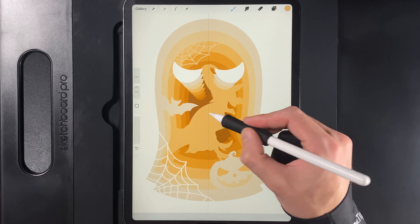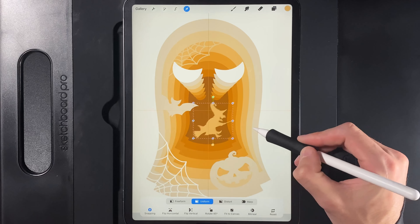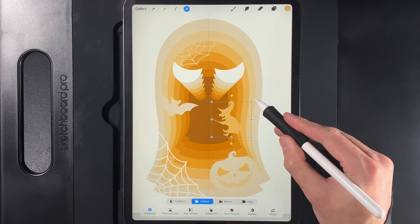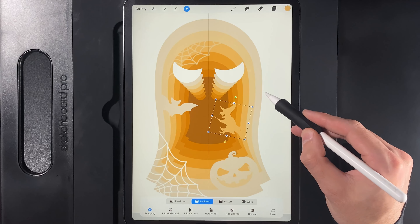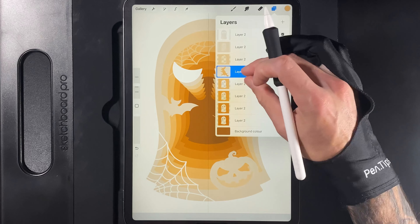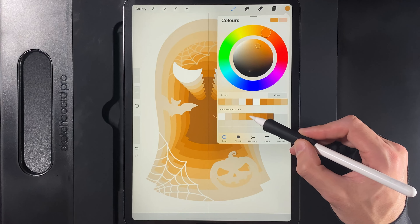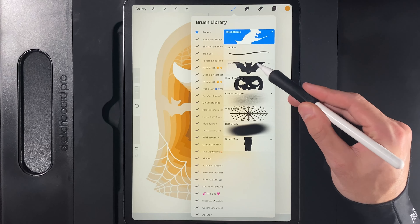Go to the next layer down and create another new layer. Grab the fourth color to match. Go to the brush library and use the witch stamp. Tap in the middle of the screen at about 18% brush size. Grab your cursor, scale it down, flip it horizontal, and move it off to the right-hand side, giving it a little space. Scale it down a bit more and maybe rotate it upwards slightly. Tap your cursor when done. Pinch the two layers together, then go down a layer and create another new layer.